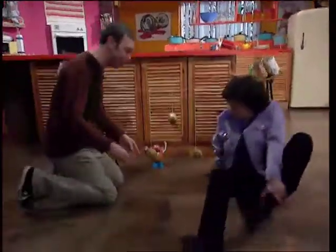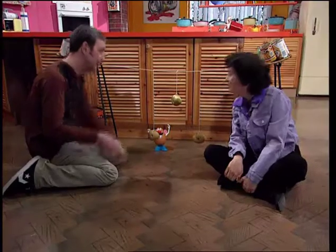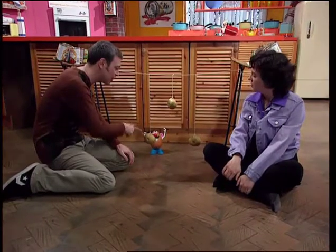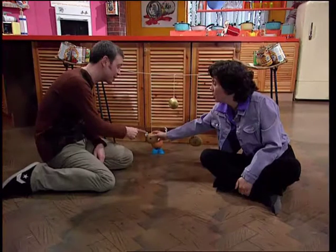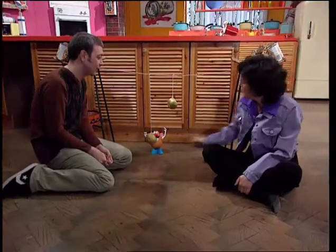Kate, I'd like you to meet Mr Potato Head. Mr Potato Head, Kate Bellingham. Now, this trick requires you to knock Mr Potato Head over by swinging this potato. Well, that's easy enough. You can't touch that potato or that string. That's not going to reach, is it? All right, I'll show you how it's done. A swinging potato is a pendulum.